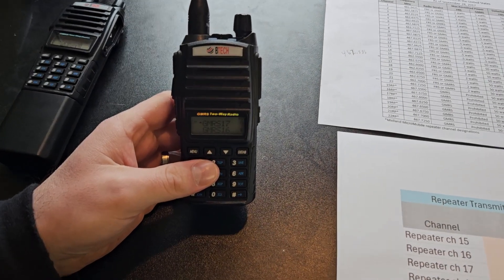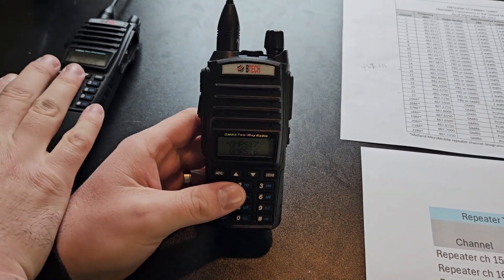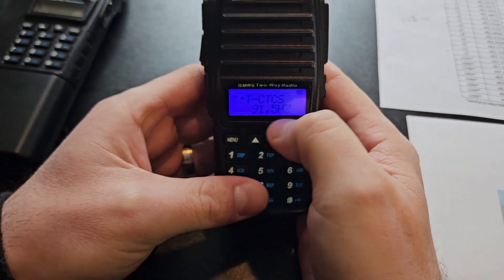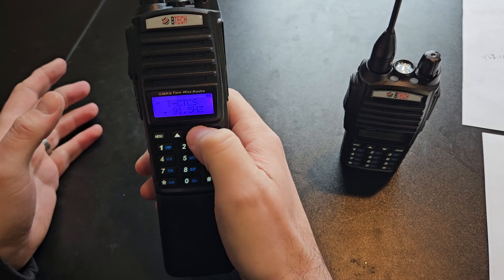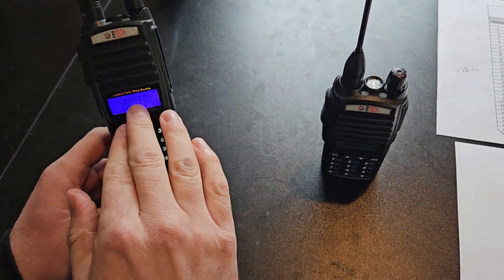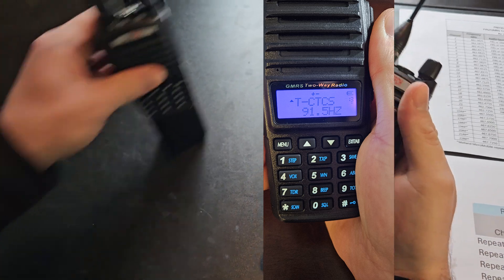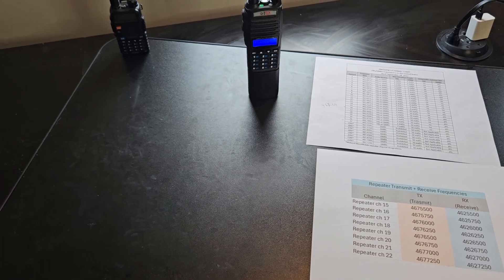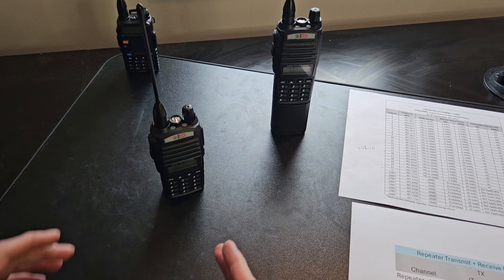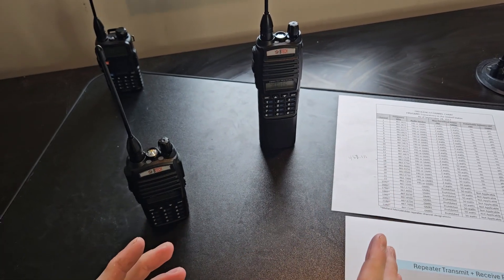Here is why receive tones are not that important when using repeaters — your receive tone doesn't really matter for listening purposes. This radio has a transmit CTCSS tone of 91.5. On this other radio, I'm going to turn all the tones completely off. So there are no tones on channel 17 here. Now the radio with no tones can still hear the radio with tones. Those are privacy tones — they only block out other people's chatter, but everyone can still hear you when you're on a regular channel.